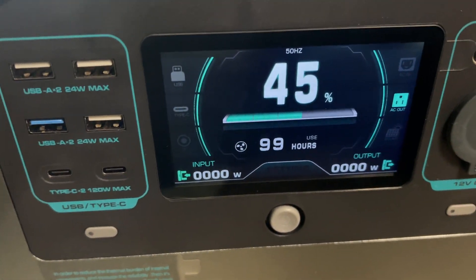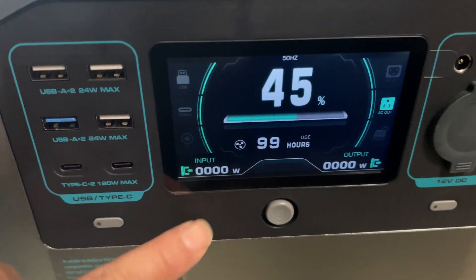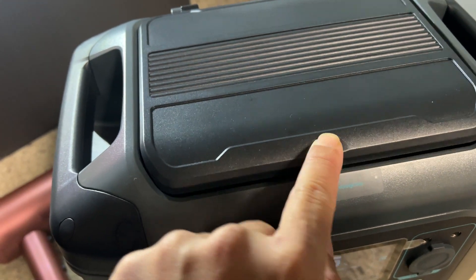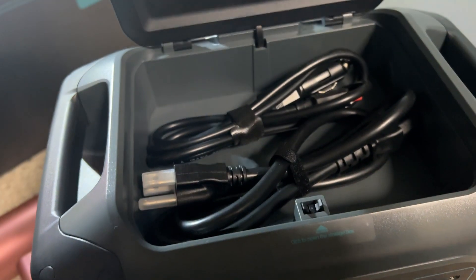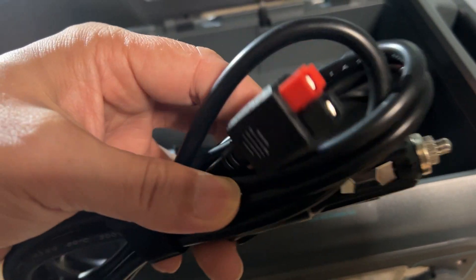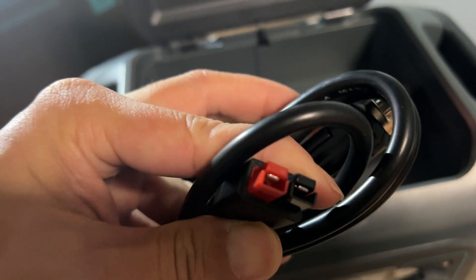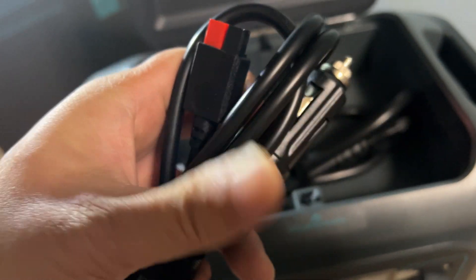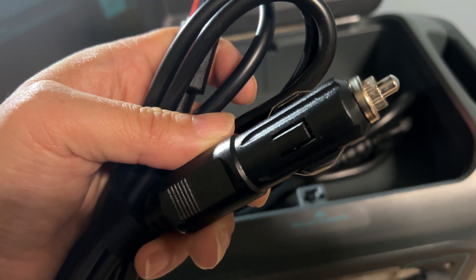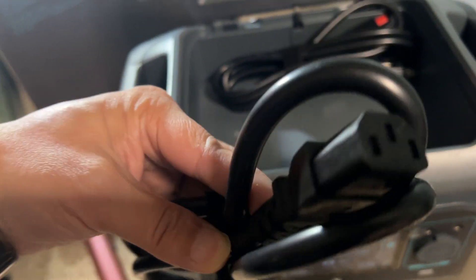I love that this is able to show you everything in real time on that high quality screen. On top there's a little storage compartment — inside you'll find your DC plug with Anderson connector for solar charging, as well as a plug for charging in your car, and a standard AC cable.